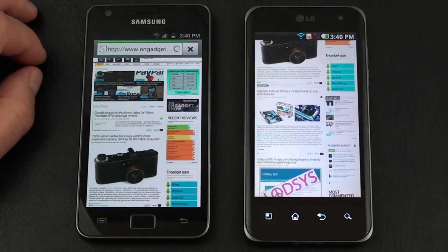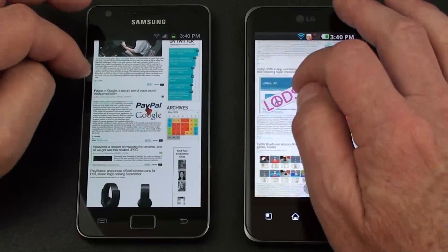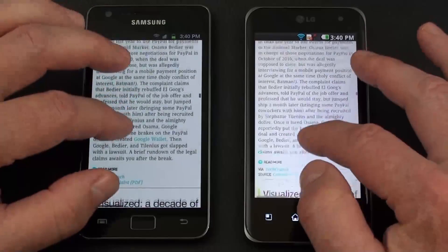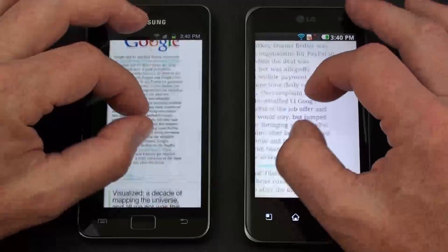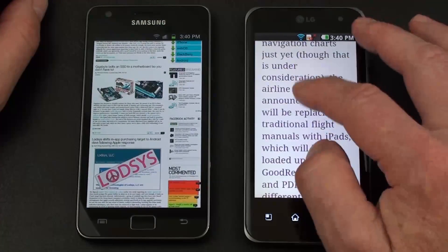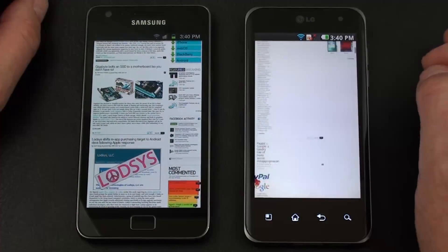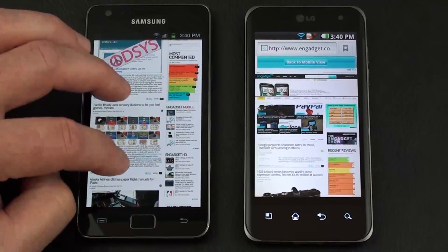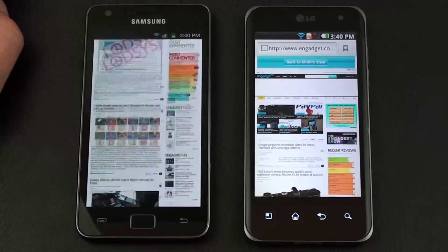Back to the home page — it's very, very quick, and you can definitely feel the difference between the two. Double-tap to zoom in works well on both, as does pinch to zoom. One nice feature on the Optimus 2X is that after pinch-zooming, you can double-tap to have the text rewrap and fit the display — the Galaxy S2 does not offer that. The Galaxy S2 is definitely the smoother of the two.